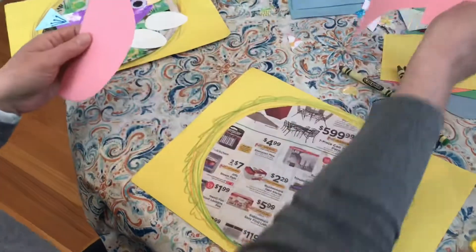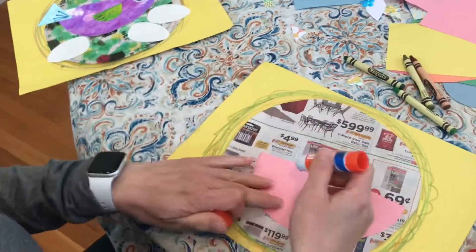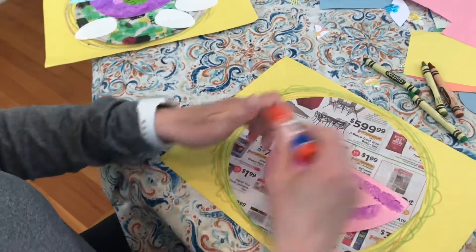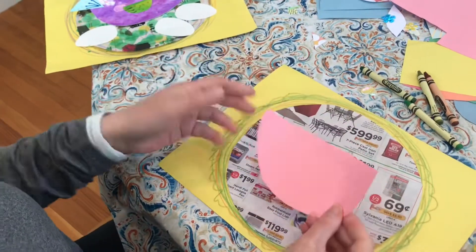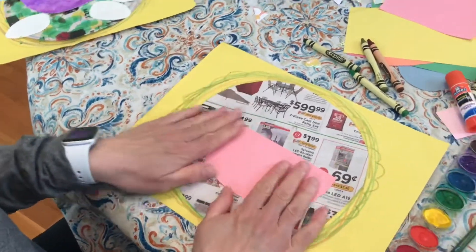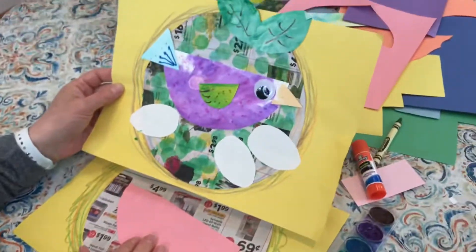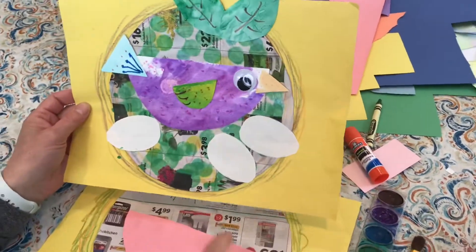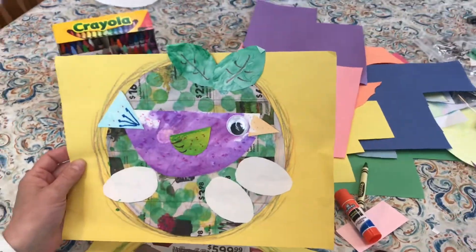I'm going to get my glue stick and glue down the half circle, making sure to get my corners. You can put it anywhere you want, but I'm going to put it right in the middle. That's the body of the bird. Next I'm going to cut two triangles — one for the beak and one for the tail feathers.